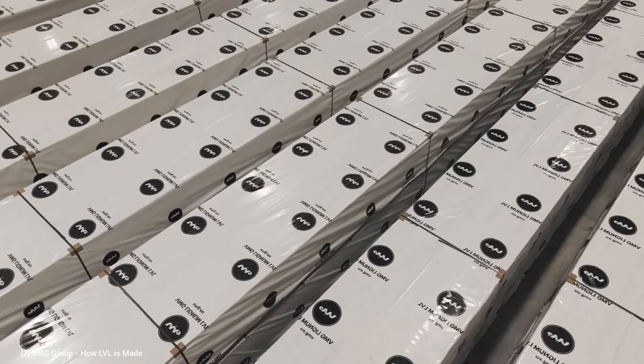LVL can also be treated during manufacturing by impregnating the veneers or treating the final product surface. For in-ground applications, LVL should be treated with preservatives to protect against decay and infestation. It is essential to store LVL elements flat, off the ground, and dry to prevent decay.